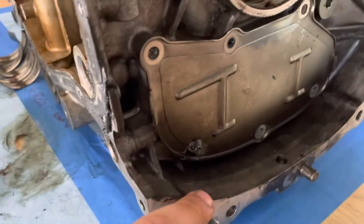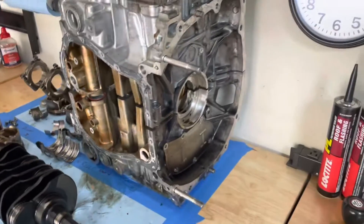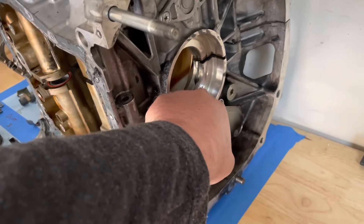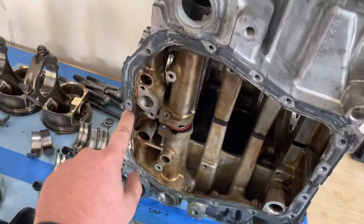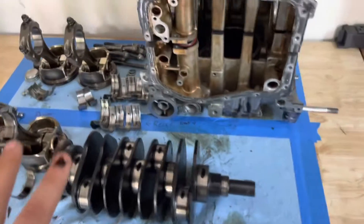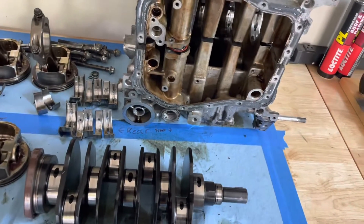Ran into an issue when I was disassembling it — I stripped this out. This is to get the wrist pin cover off, so that's an issue. Every other surface on here looks really good condition though. The only thing is I'll just need to re-RTV the block when I put it all back together. But I'm going to wait until I get it all cleaned — I'm going to send it off to get cleaned first, drop it off there, and then figure out a solution.